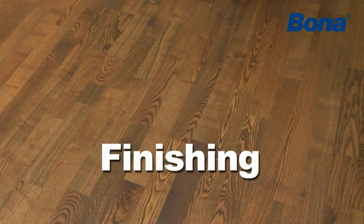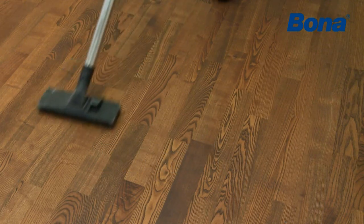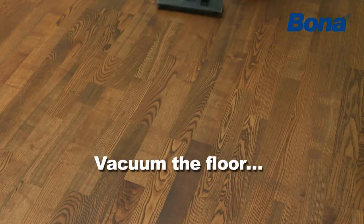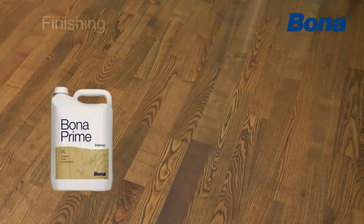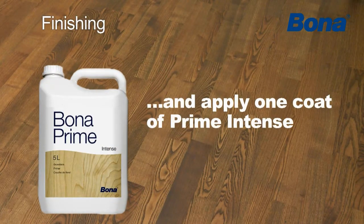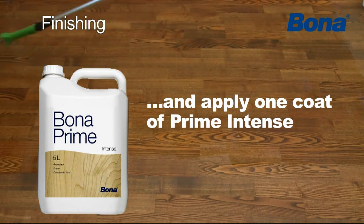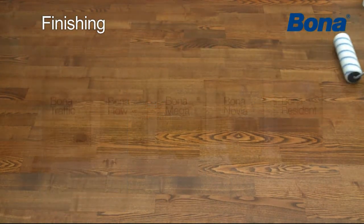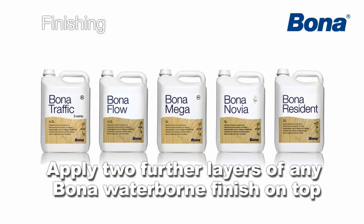After the staining process has been completed, the floor can be surface treated with either a lacquer or oil. Before the floor is surface protected, vacuum carefully. If the floor is to be protected with a lacquer, the first application should be made with Bona Prime Intense. Then apply any of Bona's lacquers on top.